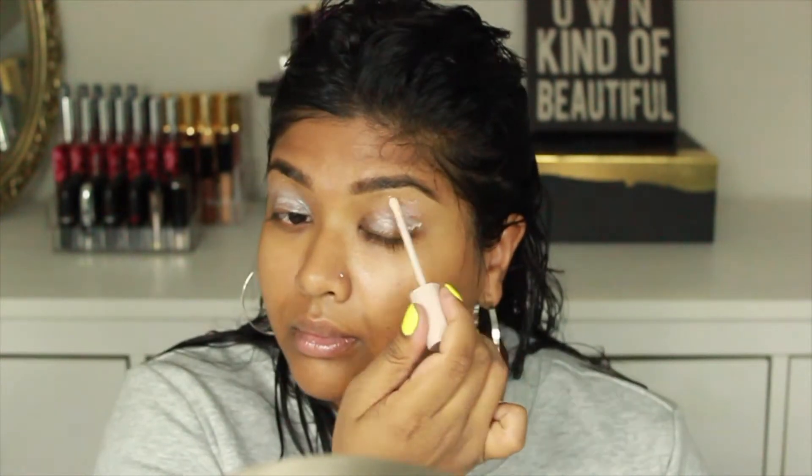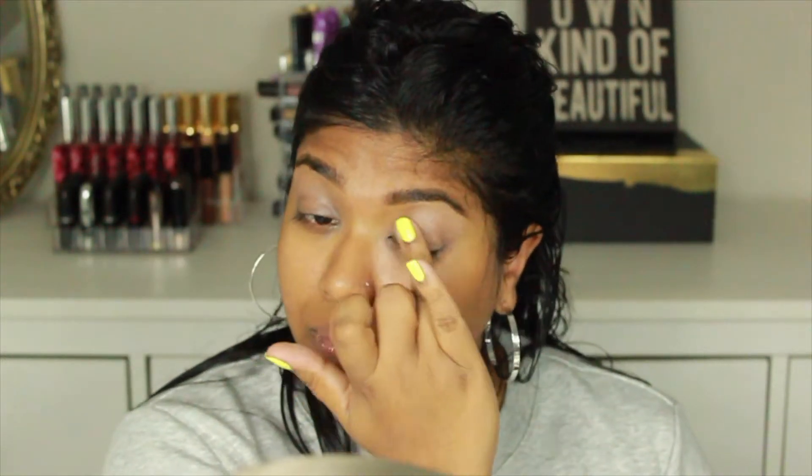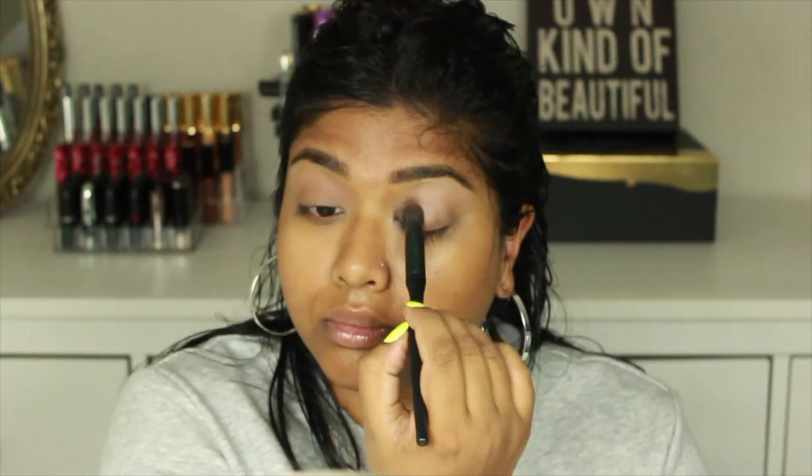The first thing I'm going to do is prime my eyelids with the Fenty Beauty eyeshadow primer. I didn't even know they had an eyeshadow primer — I went to Sephora the other day and saw it and was like, 'Oh yes, I have to get it,' because I love their face primer. First you want to set that with an eyeshadow that is around your skin tone.